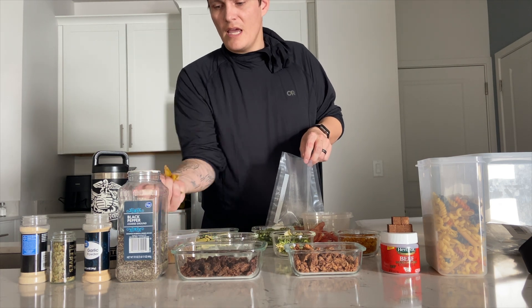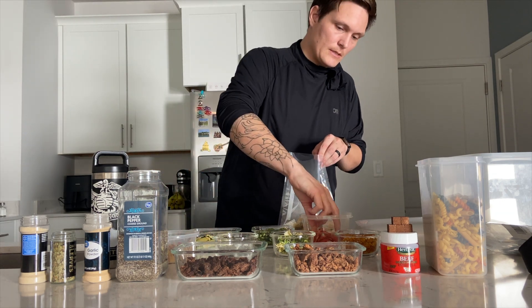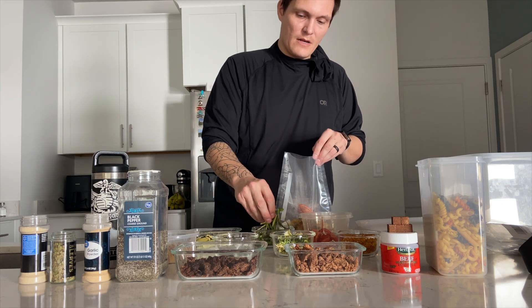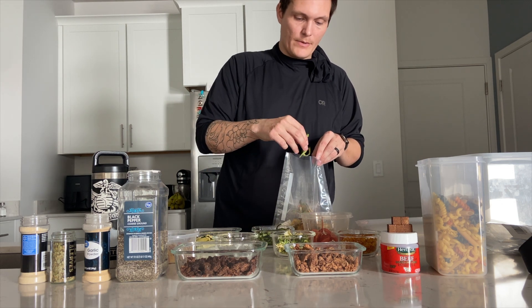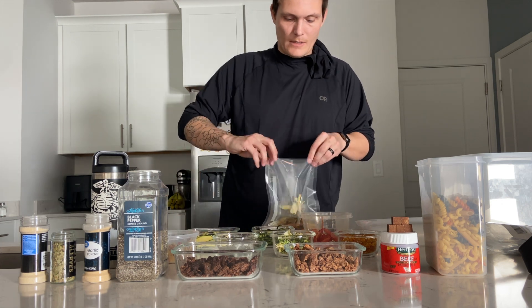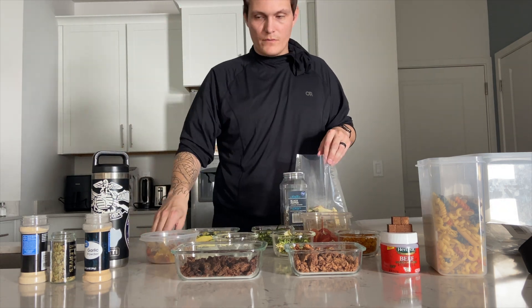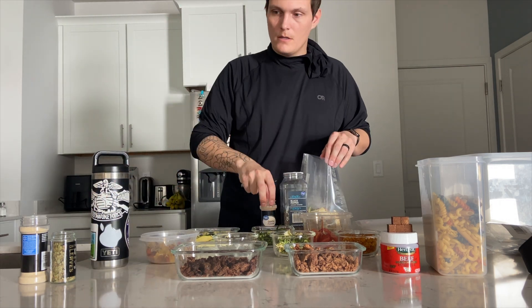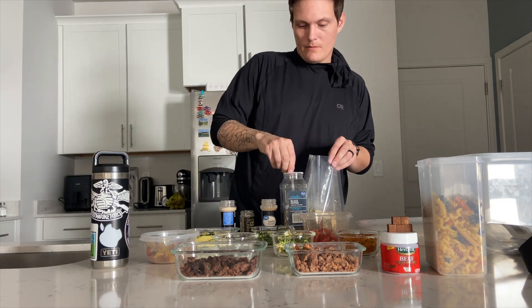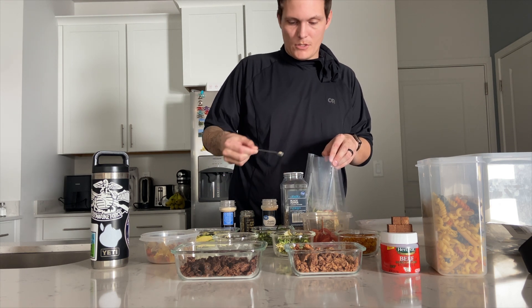Then a handful of the potato and carrot mix, two slices of tomatoes, a pinch of green bell pepper, and a couple pinches of zucchini. When it comes to seasonings, I take a quarter teaspoon of all of our spices and put it in just like that. And voila — a meal!